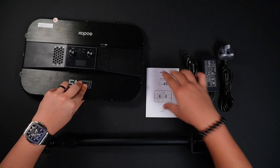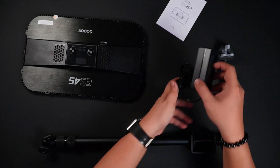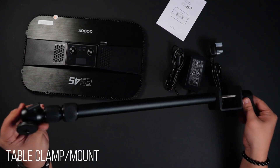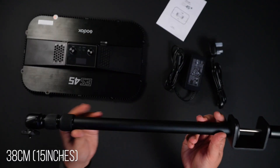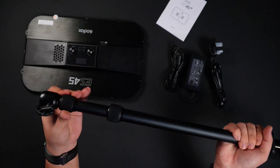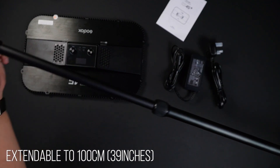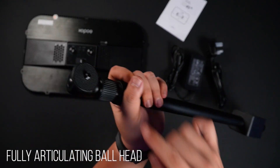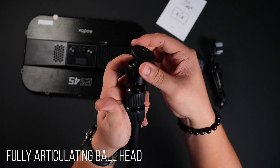Next up is the instructions manual. We also have the power adapter and power socket, as well as the table clamp. This table clamp is 38 cm in length but it can extend by doing this on both ends to about one meter. It has a ball head that you can easily rotate the light to any direction you want.